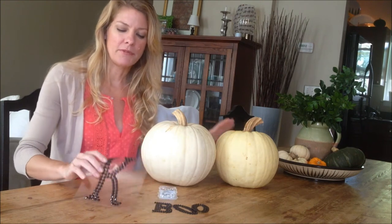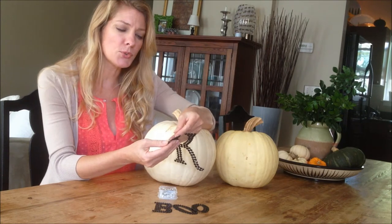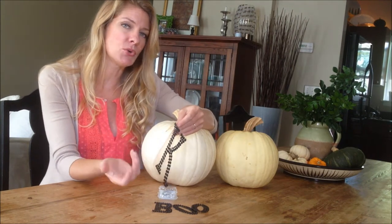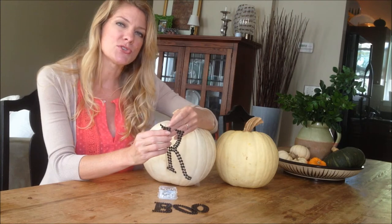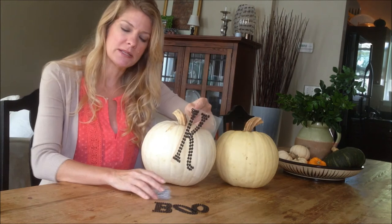These stencils from your craft store actually have an adhesive backing, which sounds great, but I've found when they're outside — either if it's too cold or too warm, depending on where you are, or if there's moisture in the air — the adhesive does not stick and may come off. So what I have started to use is these push pins.